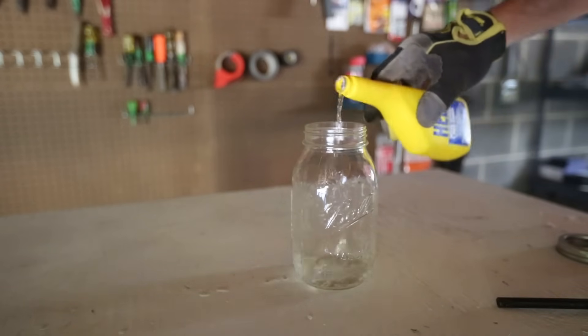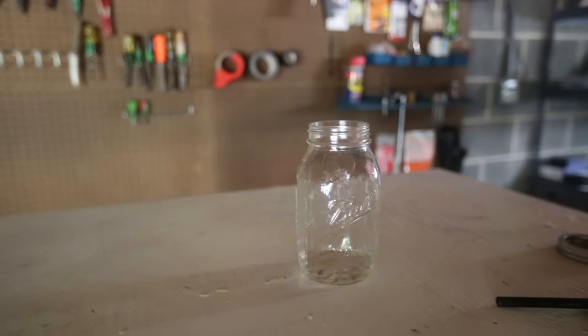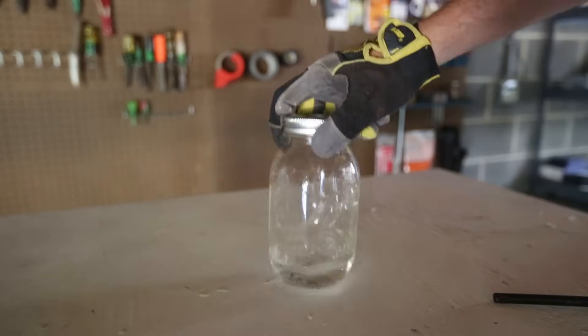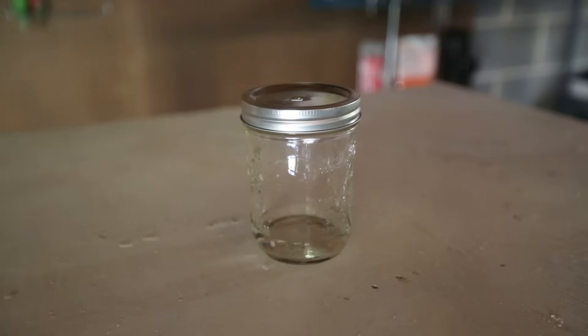This time I'm not gonna pour as much. That's enough — maybe a little bit more. Okay, that should be good. Shake it up a little bit. Okay, let's slide it up. Whoa! That's way too fast. This is crazy. Let's see what happens to this one.